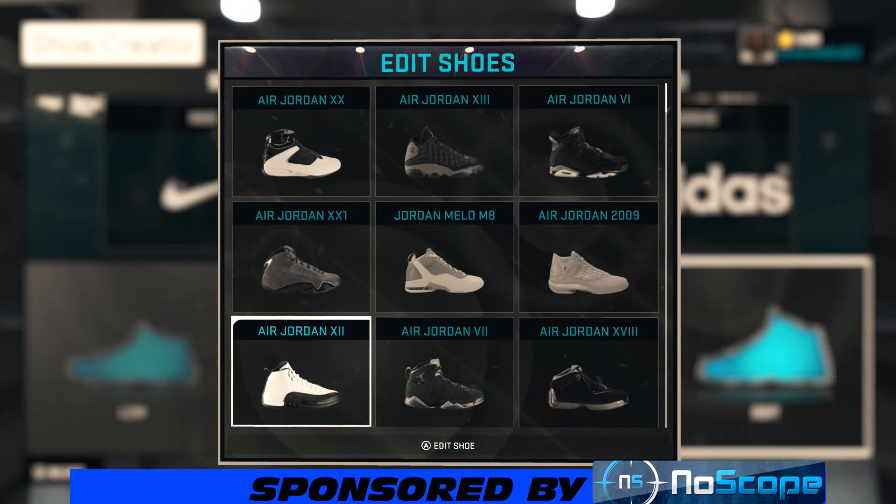It's your boy GetEmGZ803 and I'm back bringing y'all another NBA 2K15 shoe creator how-to video. Today we got another subscriber requested video — he wanted me to make the Air Jordan 12 French Blue colorway, man. Very hot shoe.